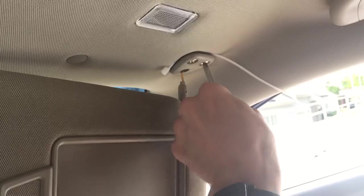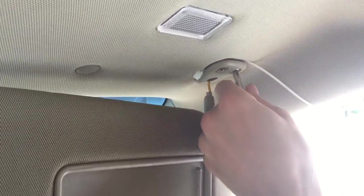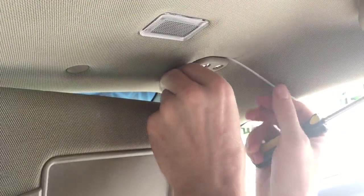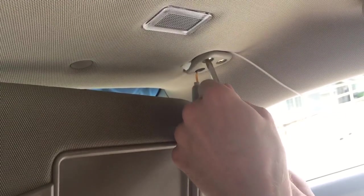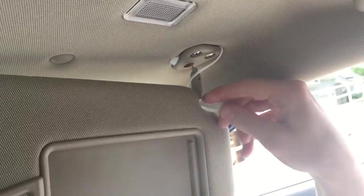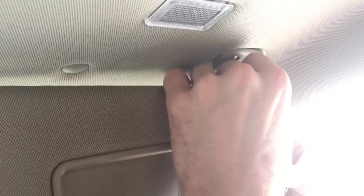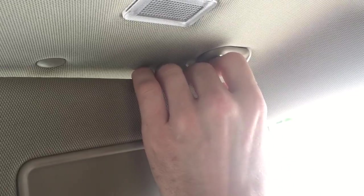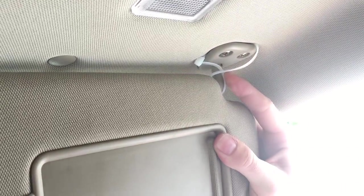Just going to tighten it up. Get it right about there. And we're going to go in, around, in the tricky spot, just back up into there — so it only goes around it once. No.